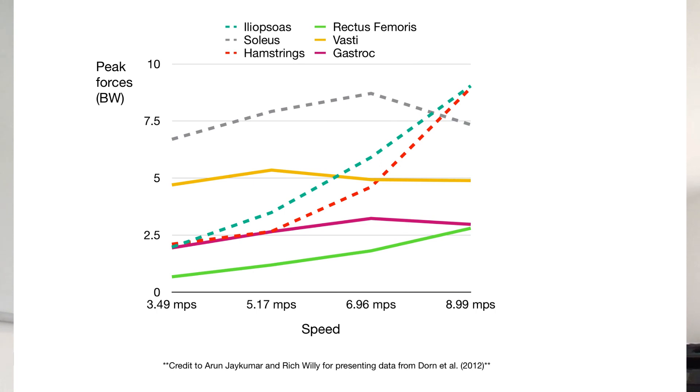The first of these speeds — 3.49 meters per second — is looking at a reasonably good endurance athlete speed, around 7 minutes 41 seconds per mile. Going up to the next speed, this is the quicker end of the endurance speed spectrum for a lot of people: 5 minutes 11 seconds per mile.